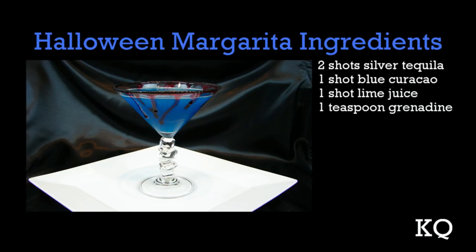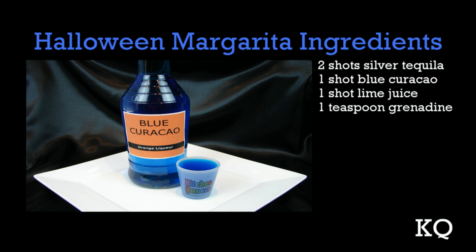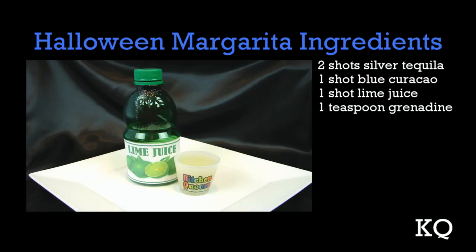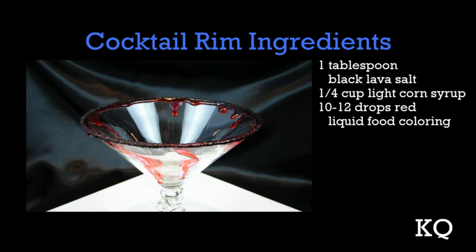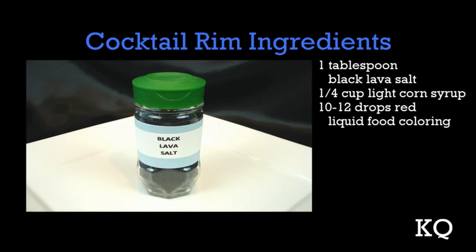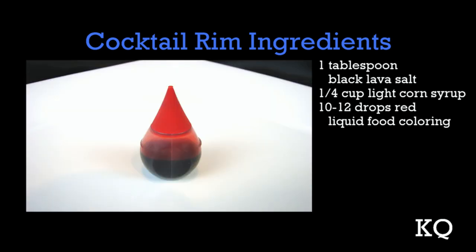This is one festive Halloween cocktail. To make the Halloween margarita you'll need 2 shots silver tequila, 1 shot blue curacao, 1 shot lime juice, and 1 teaspoon grenadine. For the cocktail rim you'll need 1 tablespoon black lava salt, 1 quarter cup light corn syrup, and 10 to 12 drops red liquid food coloring.